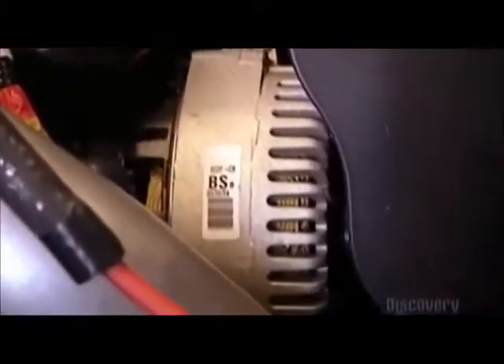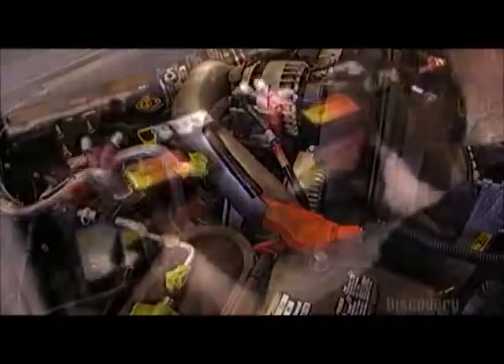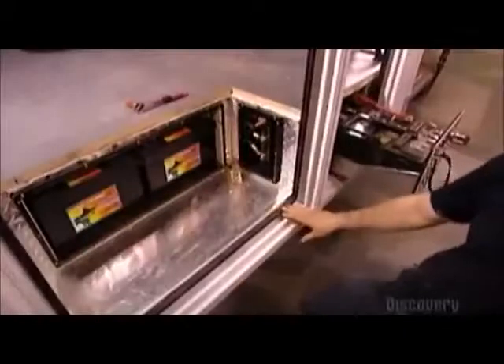The truck comes equipped from the automotive plant with certain options designed for conversion to an ambulance. For instance, instead of two regular batteries, the truck takes two new pairs of batteries — one set to power the truck accessories, the other to power the equipment in the back.